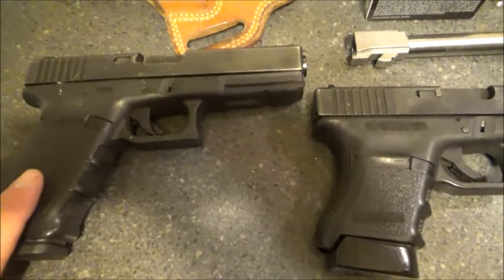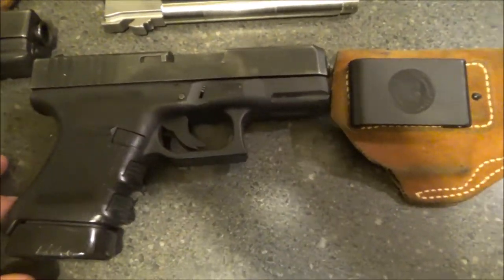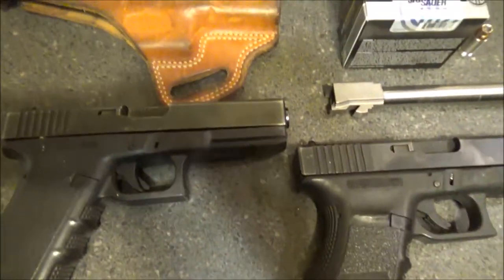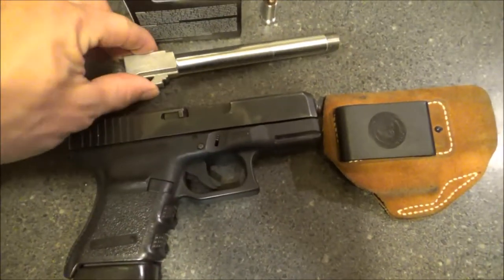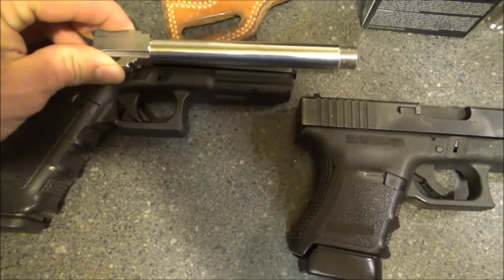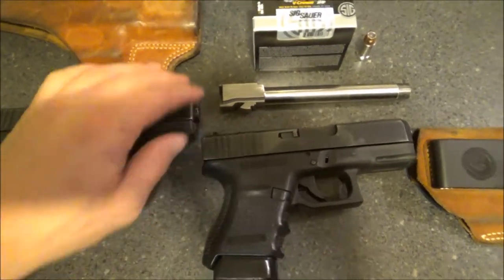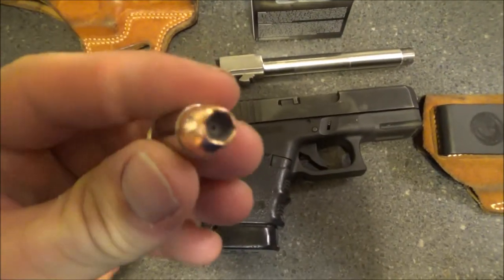Out of longer barrels they get a lot more than what the box says, and out of shorter barrels they get about what the box says give or take a few. I've done Glock 21 versus Glock 30 videos and some of them are pretty popular, but I've been thinking — why not add in my 6.61 inch barrel? So I've been doing that with other ammo, just these two guns, and for kicks and grins we're going to add that in there. Let me show you the ammunition.